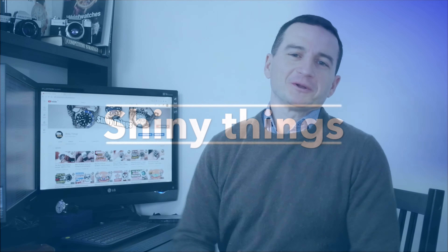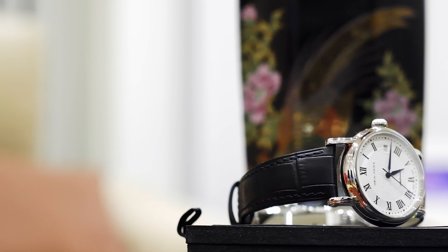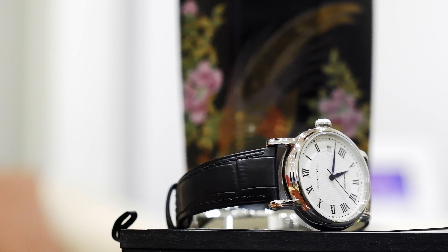Hello and welcome to the channel! I've got to thank Seagull and AliExpress for sending this watch to me for review, and as usual I will go over the details and specs of this watch and of course highlight its strengths and weaknesses. There will be discount information and a link in the description of this video where you can purchase this watch should you so desire.